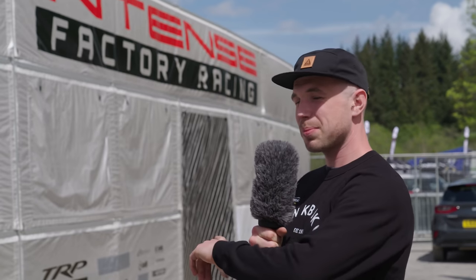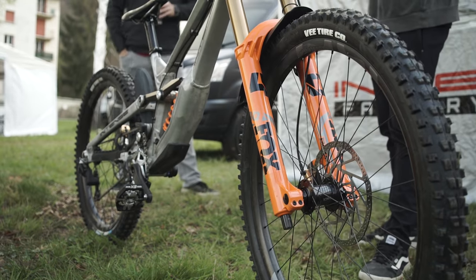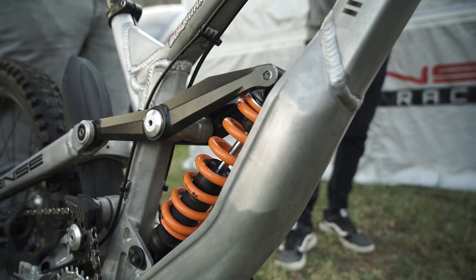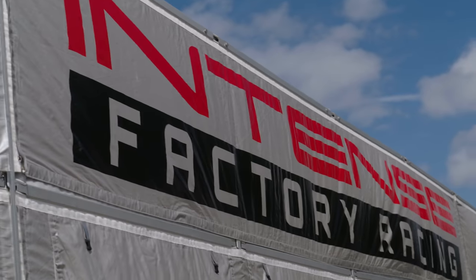We're just outside the Intense pits with a small update. Last time at Lourdes, they had that wild prototype bike and continued testing over that weekend with various linkages. Some of those linkages looked a bit first-generation, but apparently they've got some new ones which are looking far more refined. Sadly we can't get a peek at them, but they will be out being raced this weekend.